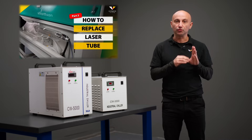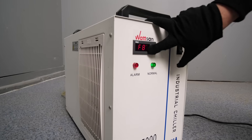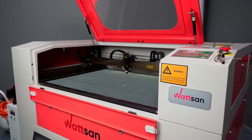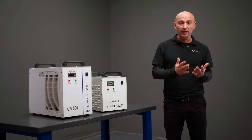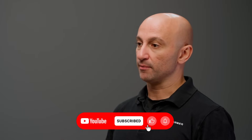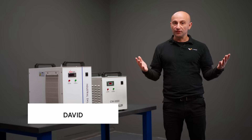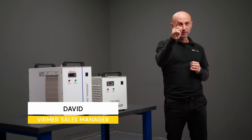If you need to replace your laser tube, watch how to do it in our video. Now you know how to properly choose and connect the chiller for your laser machine. Remember, a good chiller is an investment in the longevity of your equipment. If you found this video helpful, give us a like, subscribe to the channel, and share your questions in the comments. This is Vermer, my name is David — see you in the next video.